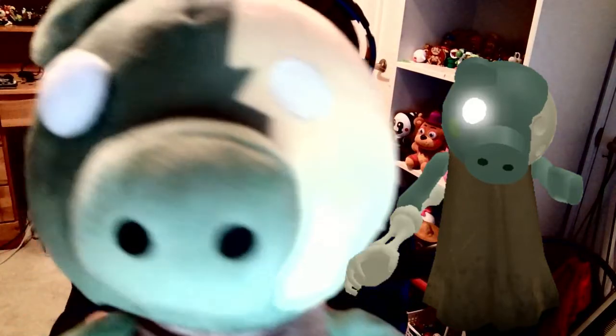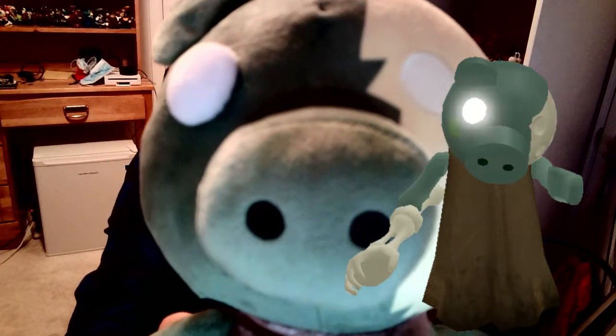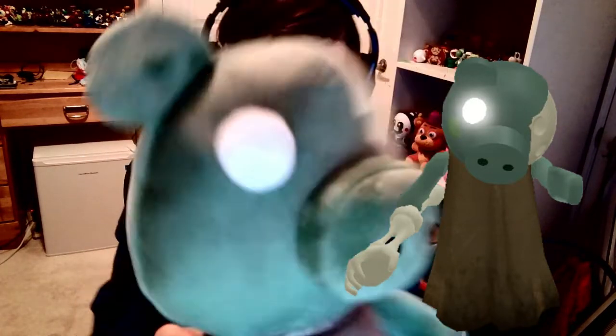This thing is freaking huge! So here's an image of the actual zombie piggy from the game, and here's the plush — as you can see it is very accurate with great detail. That's actually kind of terrifying. I kind of want to make this the thumbnail.